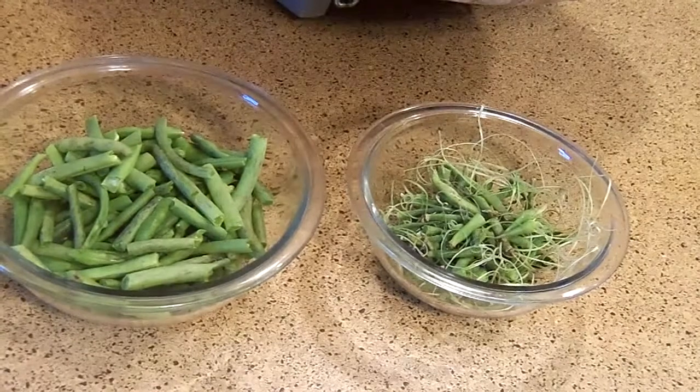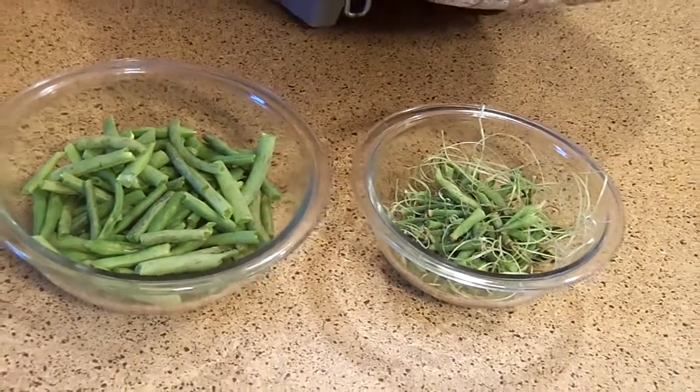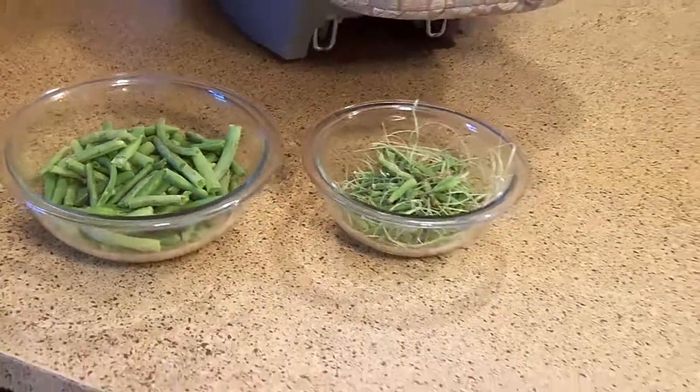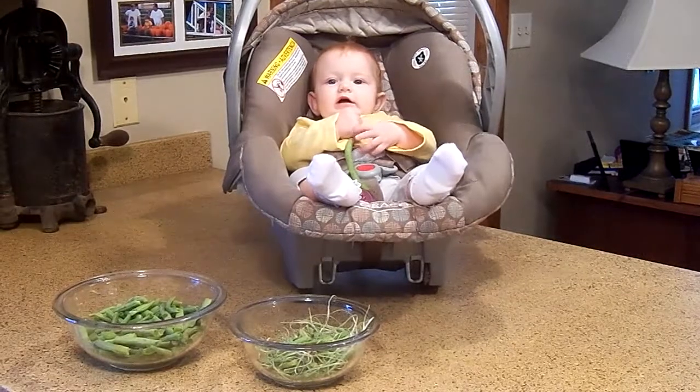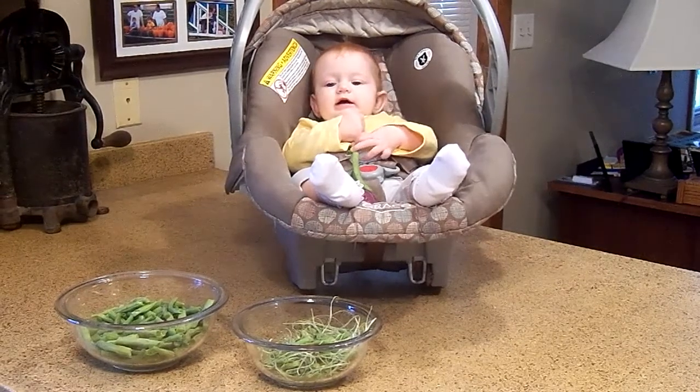Not enough to can, so I'm just going to freeze those or cook them up for dinner tonight, and then we are all set. It is time to move on to the apples — I'll be showing you applesauce making next. Everybody, this is Bethany. She's turning nine months old in another few days.